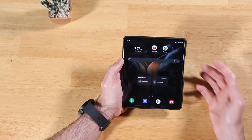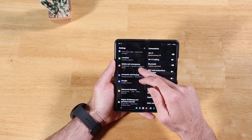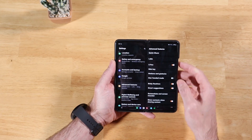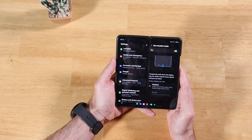Without any further delay, let's get started. Go ahead and swipe down on your notification panel and open up Settings. We're going to scroll down until we get to Advanced Features. Click on that, and then on the right-hand side, you're going to scroll down until you get to One-Handed Mode. We're going to go ahead and enable that — it's disabled by default.